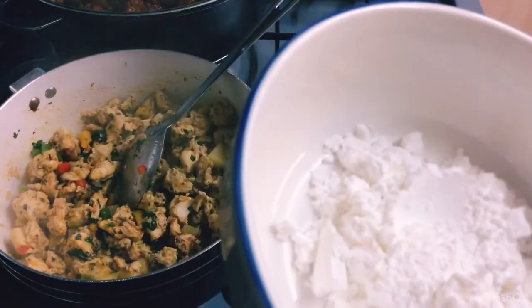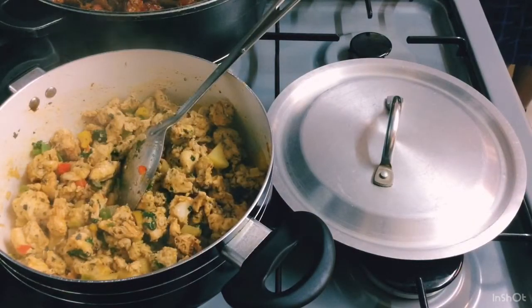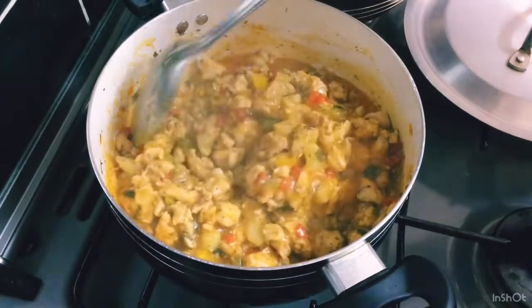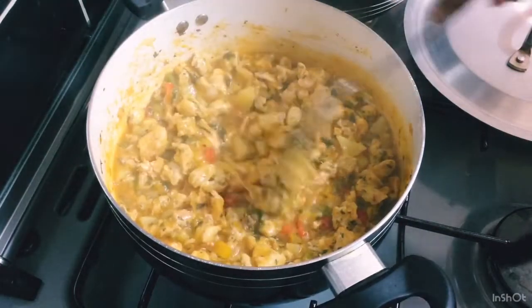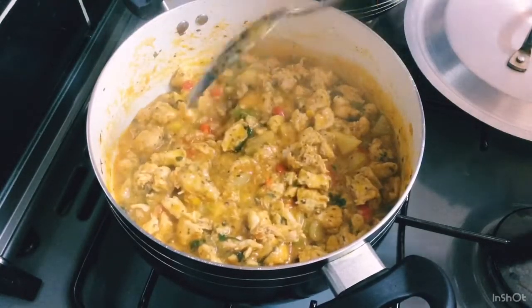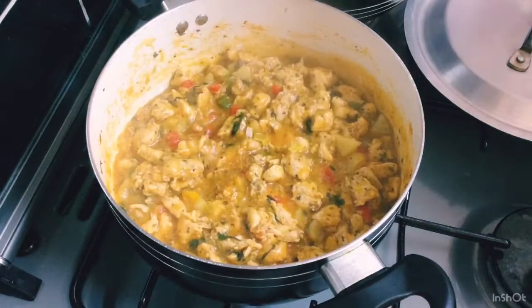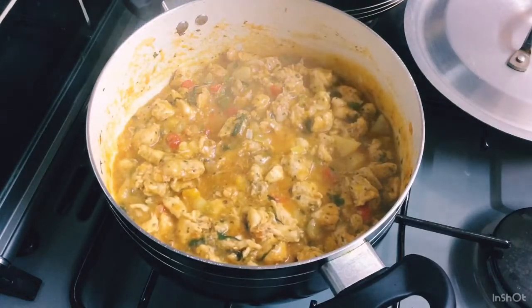I've put in some cornstarch — about a tablespoon — mixed into some water, and I'll add that in. As you can see, the chicken filling is all done. Look at that beautiful chicken with all those nice juices. Now I need to dish this up and let it cool right down. It has to be cold before I can put it into the filling.